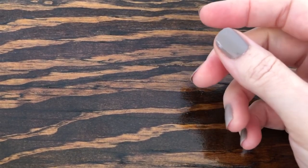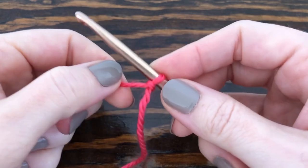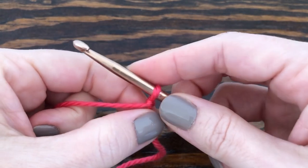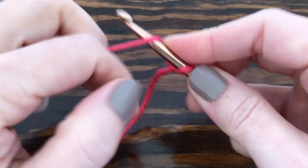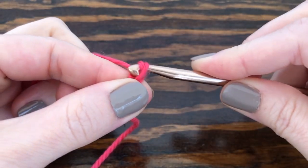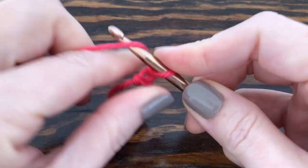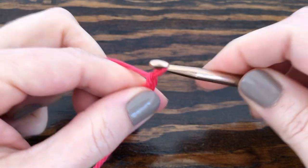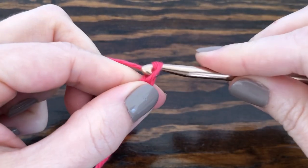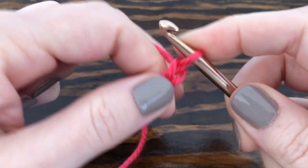To start, we need to make some chains. You can make any number of chains that you want to, plus one. For this tutorial I need to make six chains: one, two, three, four, five, six.